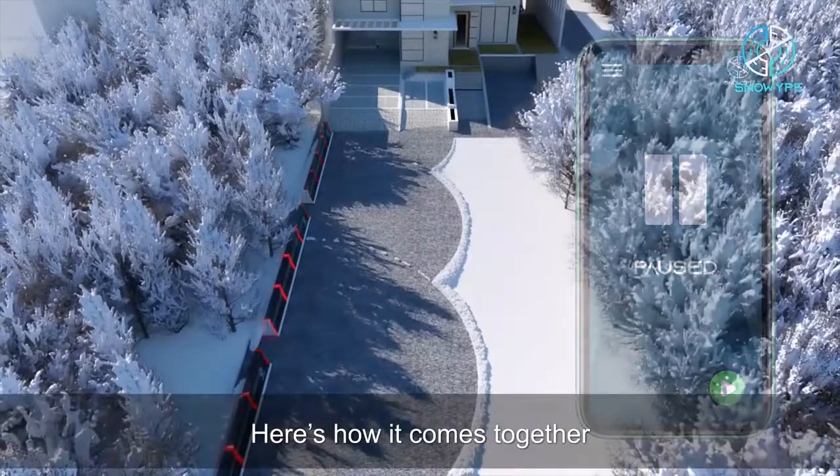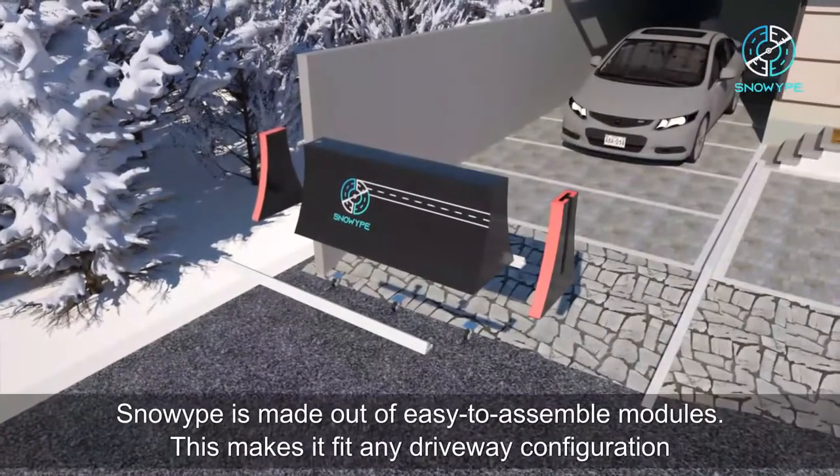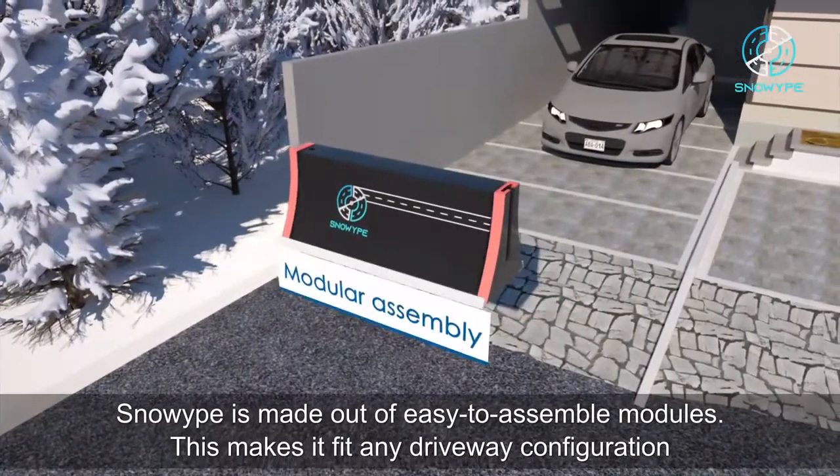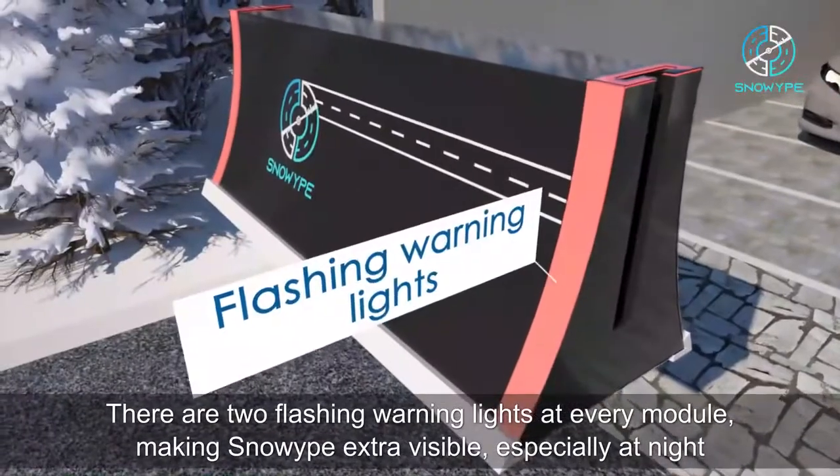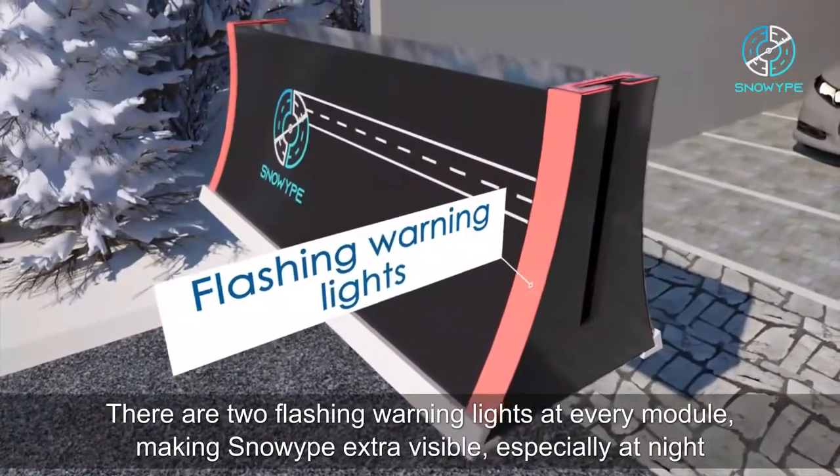Here's how it comes together. Snow Wipe is made out of easy-to-assemble modules, making it fit any driveway configuration. There are two flashing warning lights at every module, making Snow Wipe extra visible.